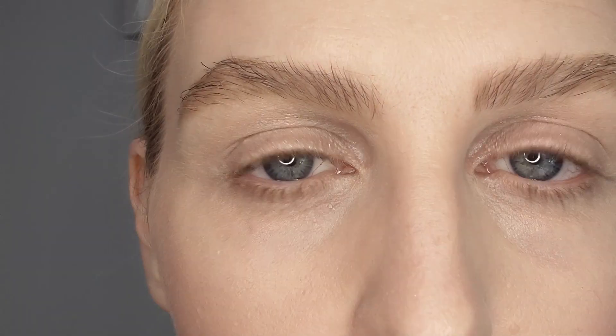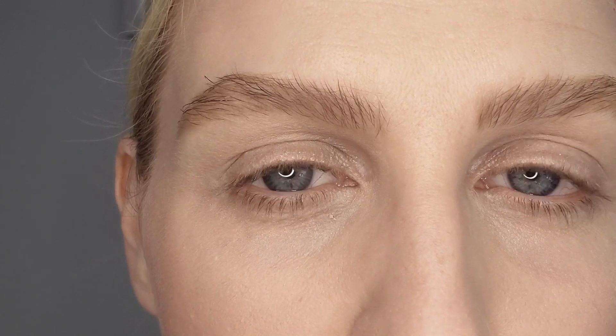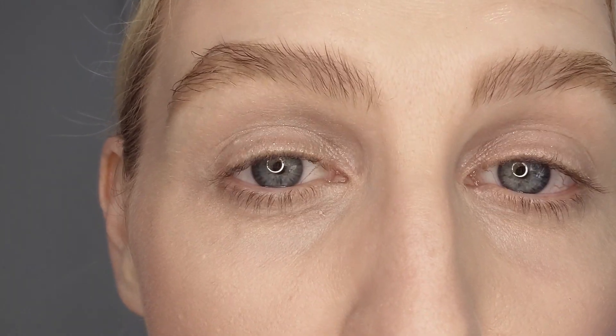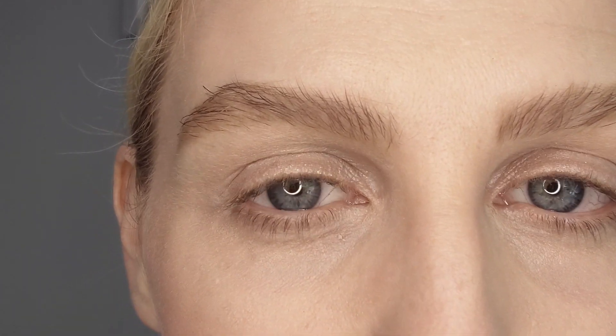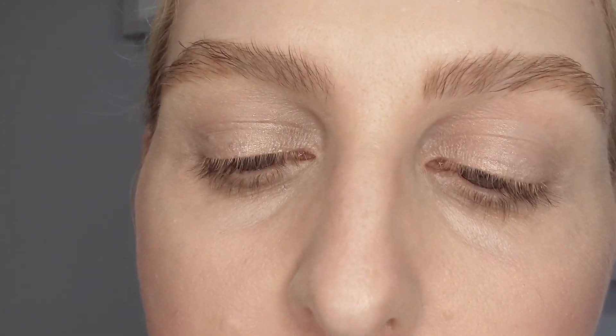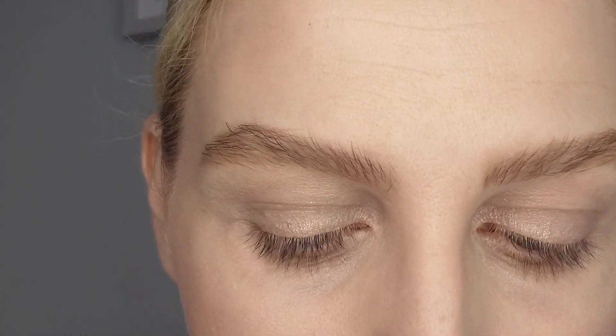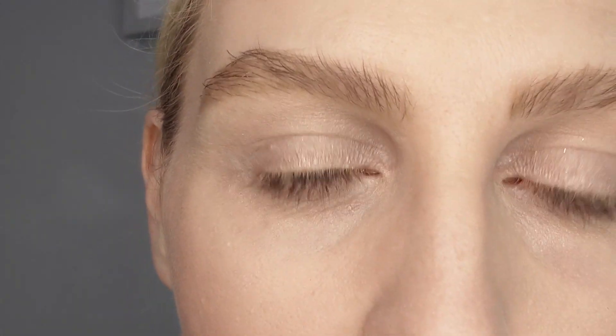So if you want to know how to apply eyeliner, stick around. During this application I'm going to try and show you different styles of eyeliner, so hopefully the one you're looking to achieve is in this video. I'm going to be using the Hyper Precise All Day Matte by Maybelline — I'll link it in the description — and I'm going to be looking down into a handheld mirror as well.